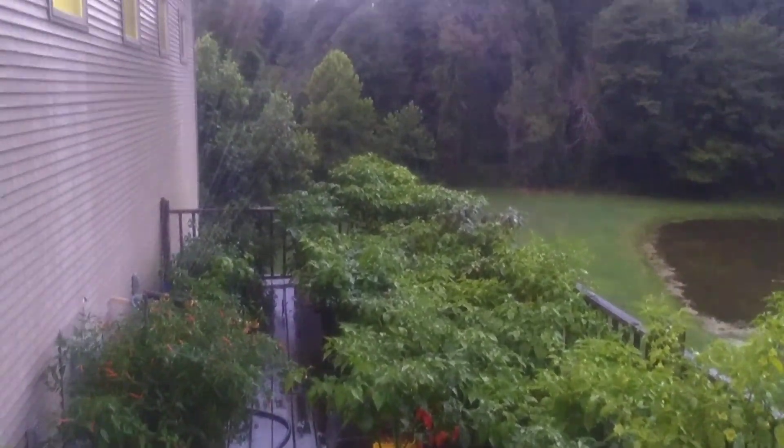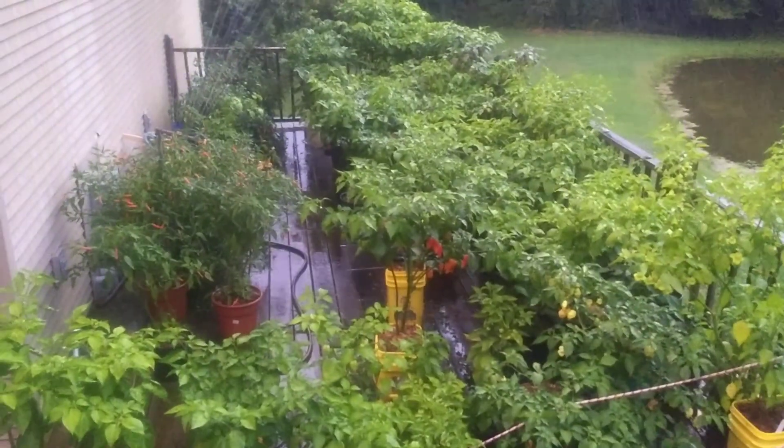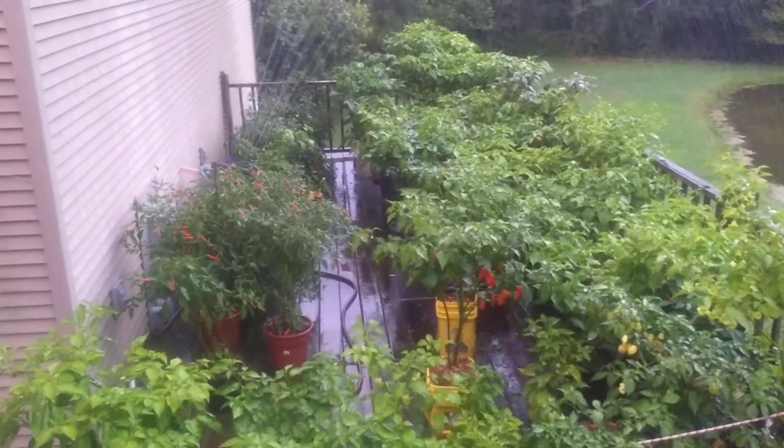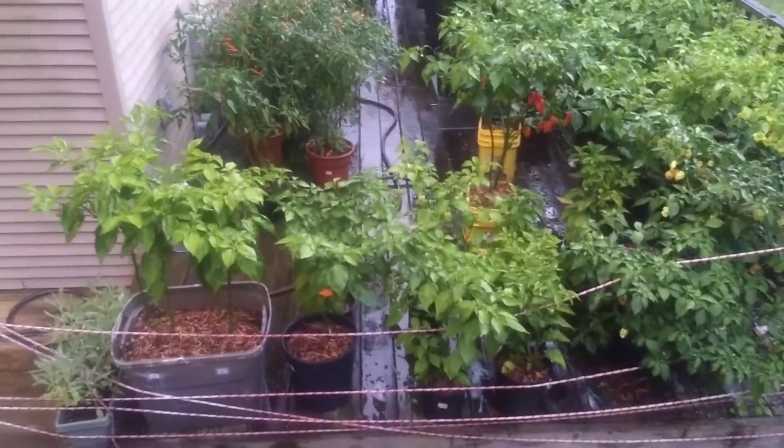Alright, just checking out the sprinkler setup I just finished. Essentially it's lashed to a chair over there, and I've adjusted it so it pans across all the plants. I think I'm getting pretty good coverage.